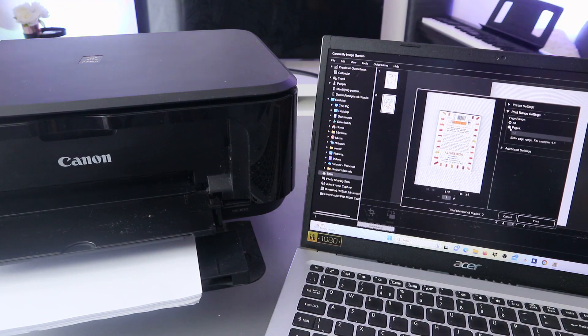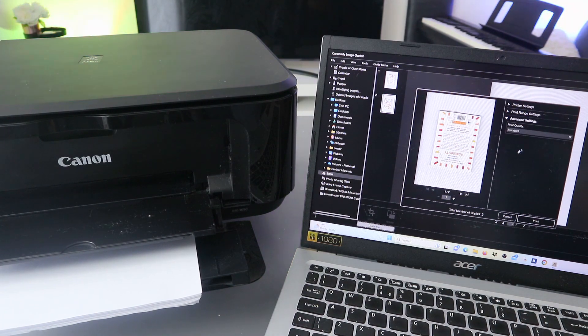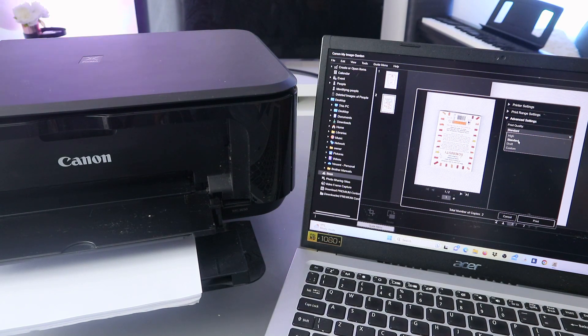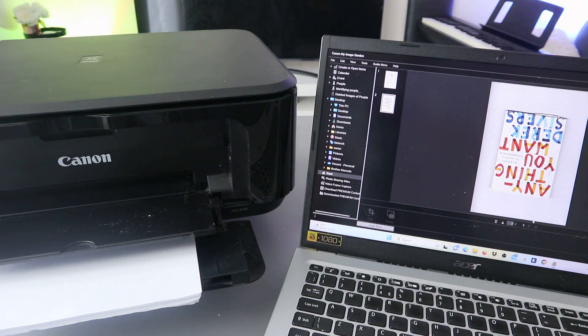The media type is Plain Paper. You can also set the print range - if you want to print only page one, select page one; if you want to print all, select All. We selected Print All. Advanced settings give you options to select print quality: Standard, Draft, or Custom.